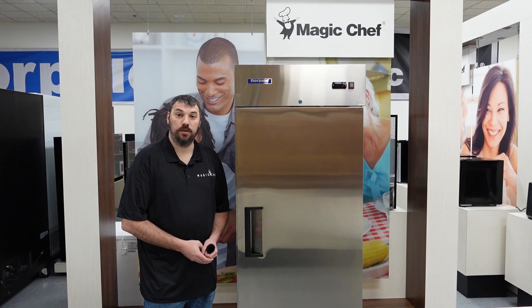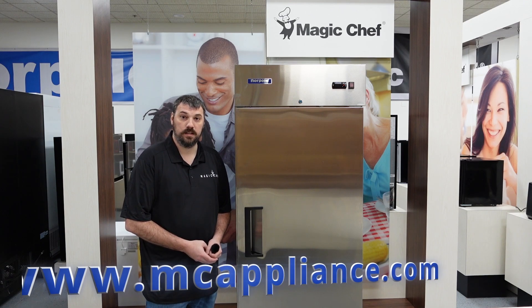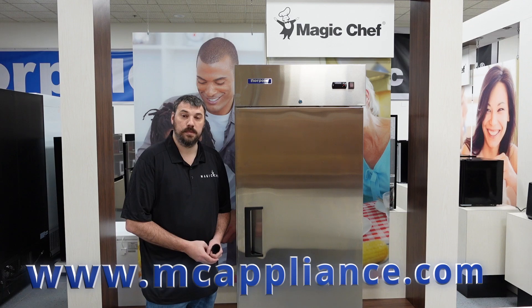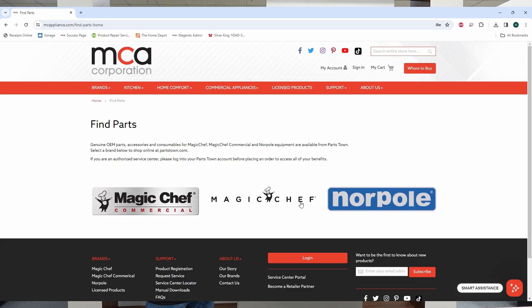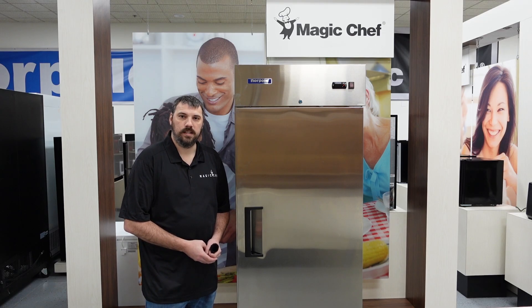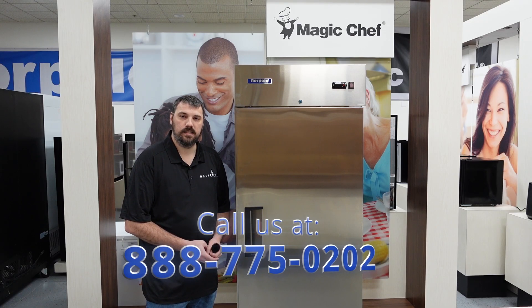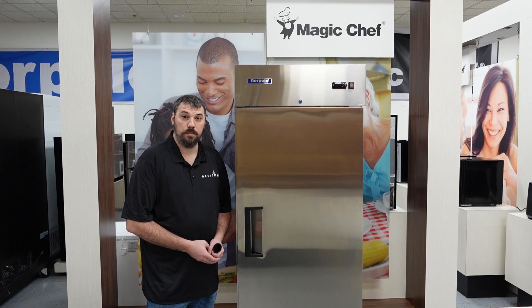Thank you for watching our video on the Norpol PZGX refrigerator controller. If you would like to order parts for any of the Norpol or Magic Chef products, you can visit our website at www.mcappliance.com and click on the support tab at the top, which has a dropdown for parts. You can also contact us at 888-775-0202. Any of our representatives will be happy to help. Thank you.